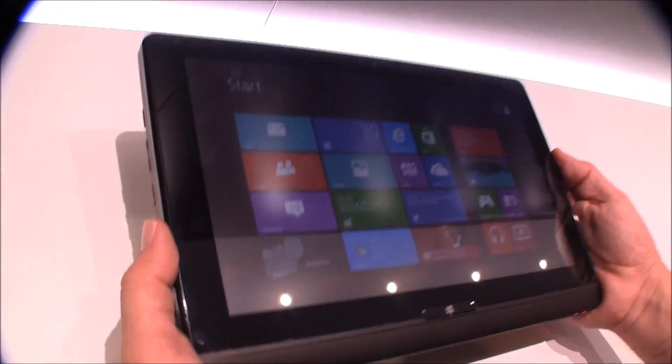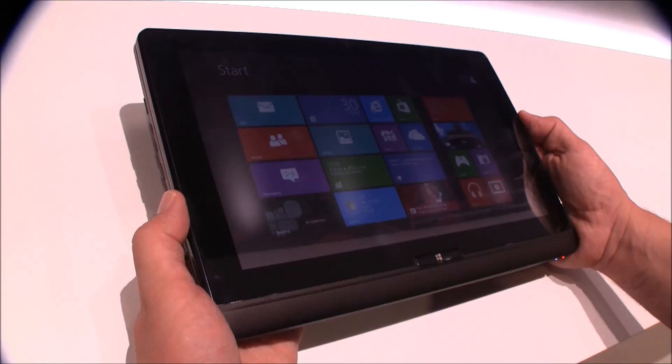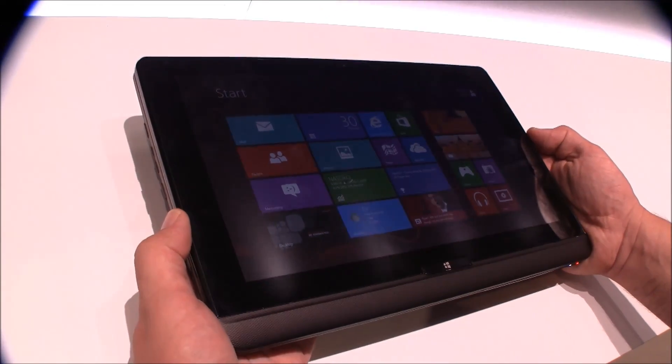It's a pretty light device — only 1.45kg and close to 21mm thick, although it is a slider tablet.